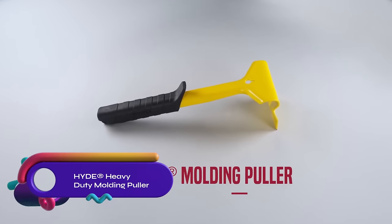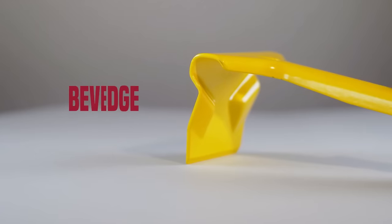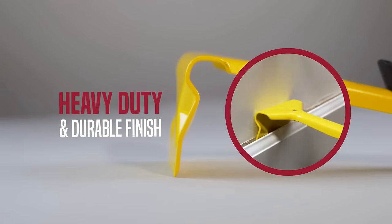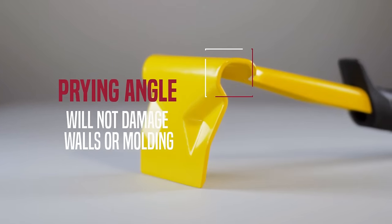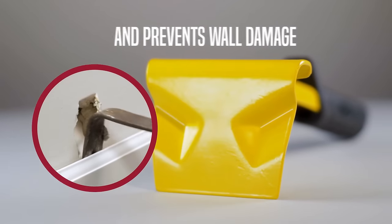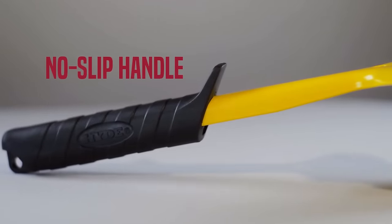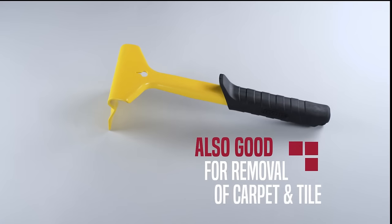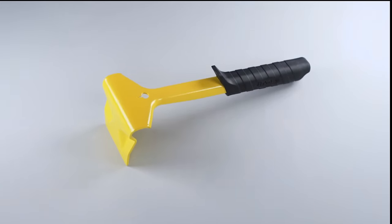The Hyde Heavy Duty Molding Puller is a versatile and durable tool designed to remove baseboard trim and other molding materials without causing damage. Its built-in wedge and spreading action distribute force evenly, preventing molding from breaking or chipping. Made of heavy-duty steel, it ensures long-lasting performance. Additionally, it can be used for removing tile, carpet, and other flooring materials. The Hyde Heavy Duty Molding Puller is a safe and effective solution built to withstand the test of time.